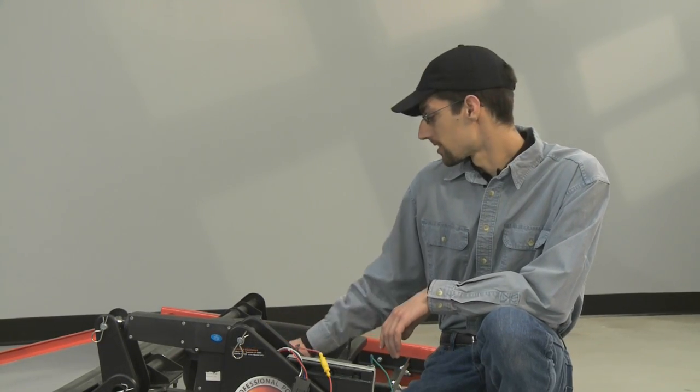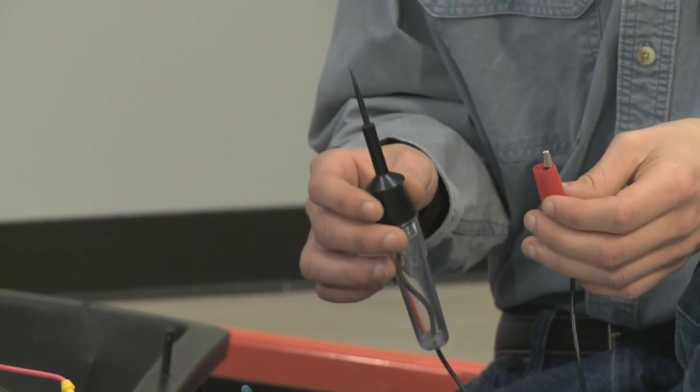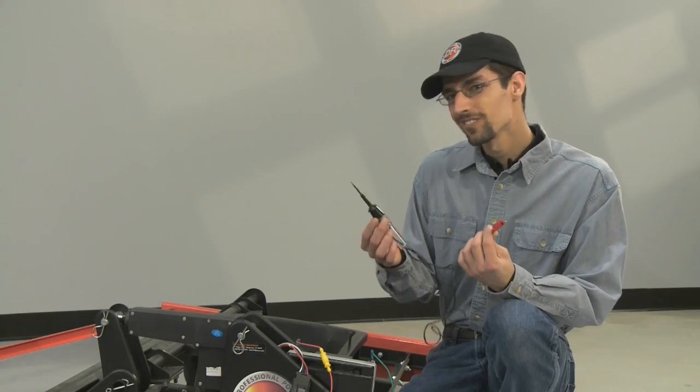In order to perform this series of steps, you're going to need a test light. These can usually be purchased at most any hardware store for less than $10.